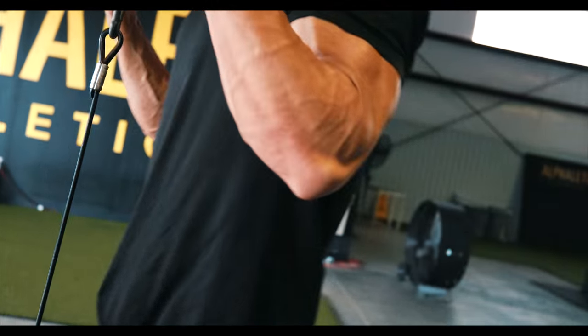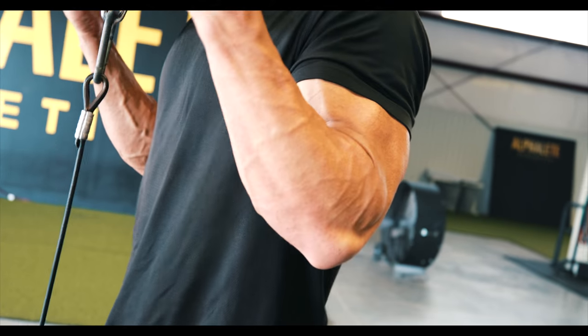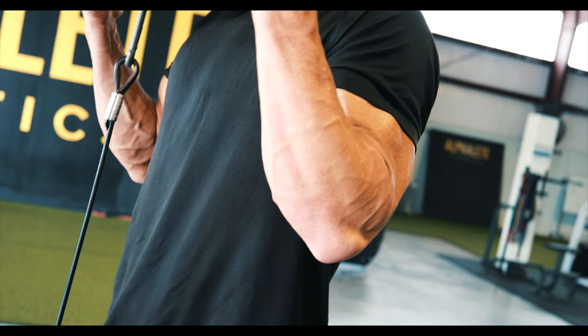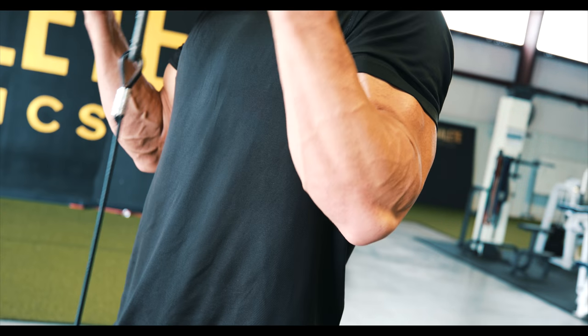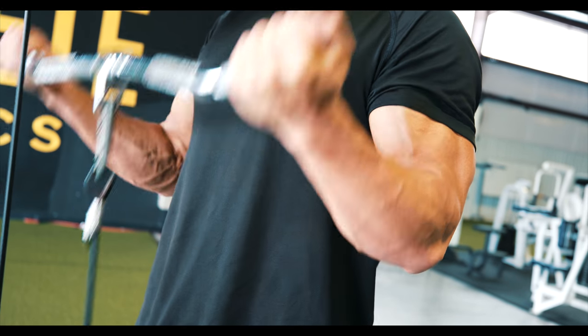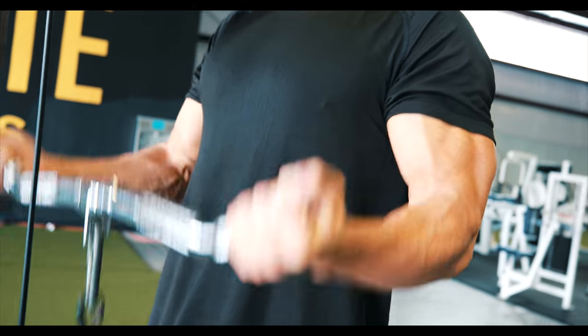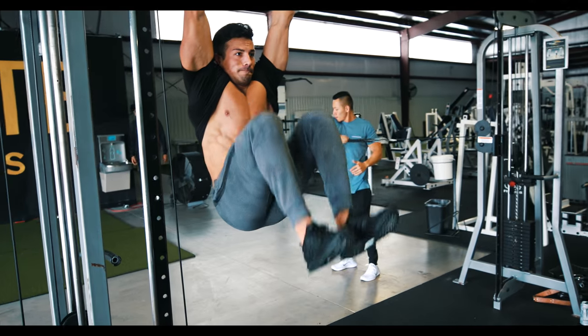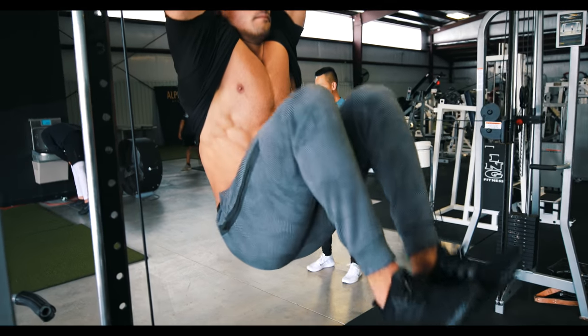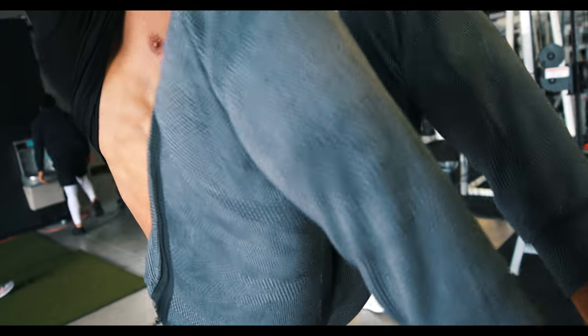The final bicep movement was a cable curl. I stood up and did cable curls with a wide grip and it felt amazing — about 12 to 15 reps. And lastly, a few sets of abs: knee raises, trying to twist my lower body up, curling up and squeezing my abs. So yeah, that's the update, that's the workout.